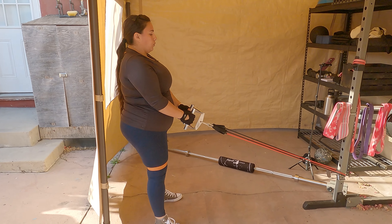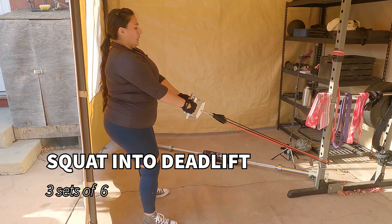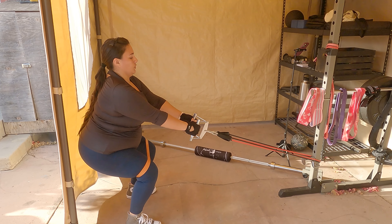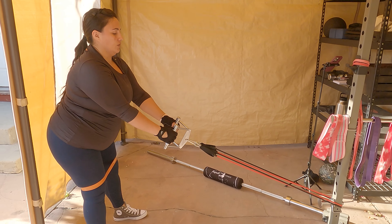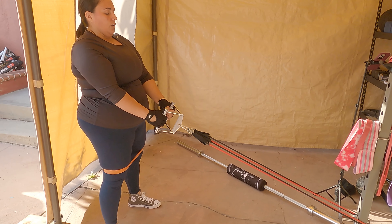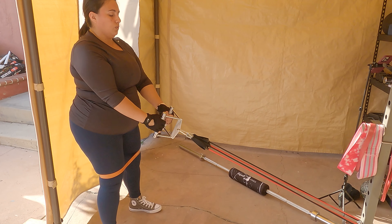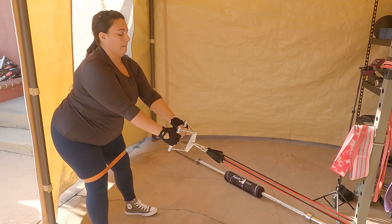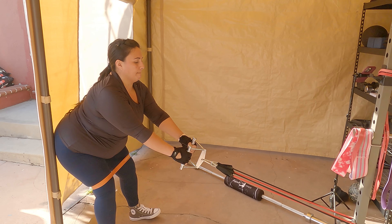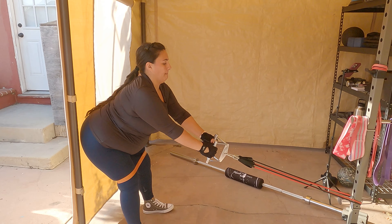Here I used my V-grip along with about 70 pounds of resistance. I also have resistance bands around my knees and I'm simply doing a standard squat — the added weight helps with resistance. Then, as you can see, I pivot pushing my hips back into an RDL, still using that band to keep my knees apart. Keep your core engaged throughout.